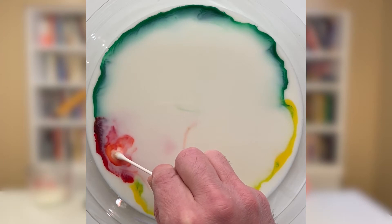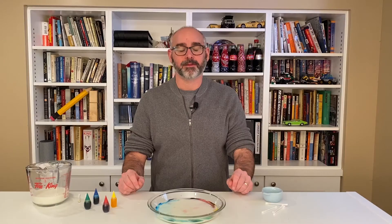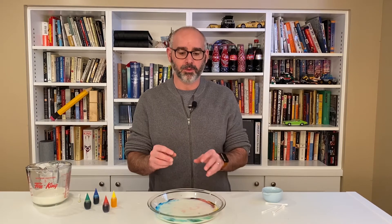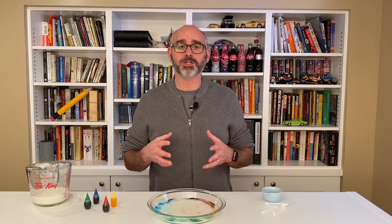In fact, you can take that cotton swab and move it around to different parts of the dish and watch what happens. So what was happening when we placed the cotton swab covered in dish soap into the milk was that the milk started moving all around, and using the food coloring as a dye, we could actually watch that movement.